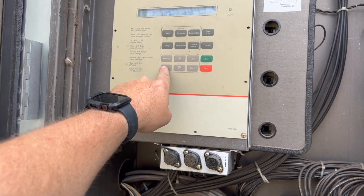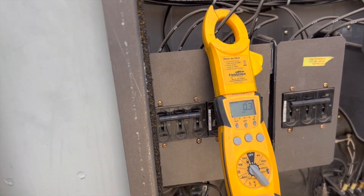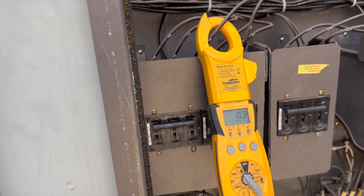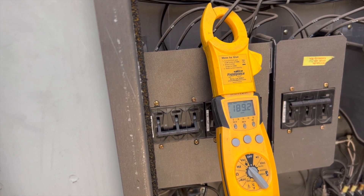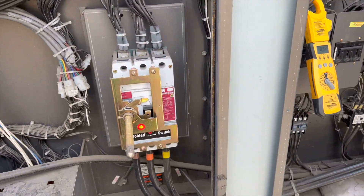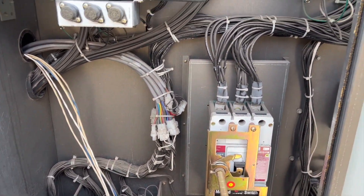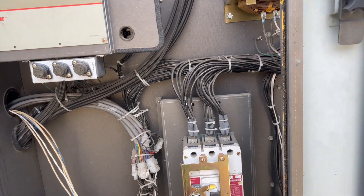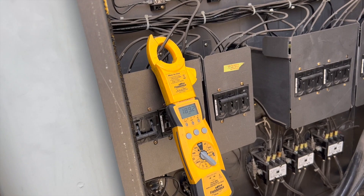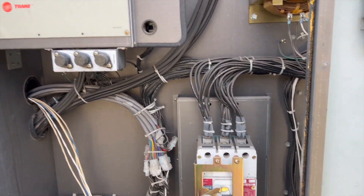Now we're going to hit our problem child. As you can hear, it killed all the compressors — it energized the lockout relay and locked out the entire compressor bank. So now we know for sure that's what's going on. Look at that — it's pulling 189.2 amps. We definitely have an issue with that compressor.